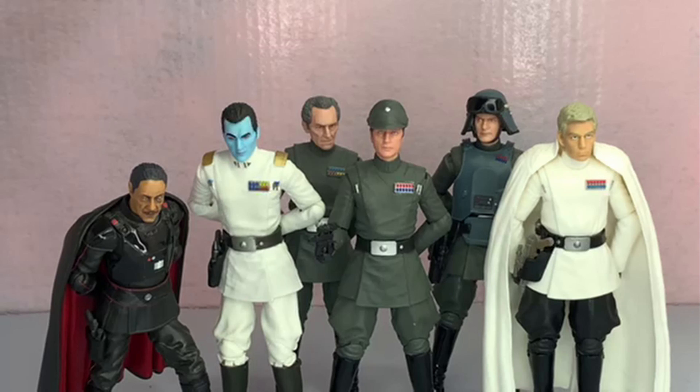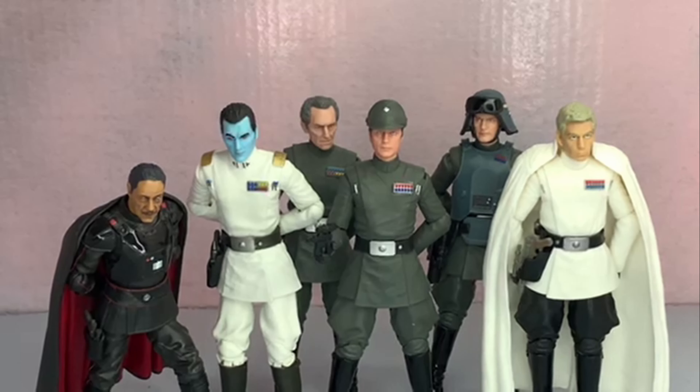For size and comparison, we've got Piett next to Moff Gideon, Thrawn, Tarkin, General Veers, and Director Krennic — the Empire's Finest. So there you have it.